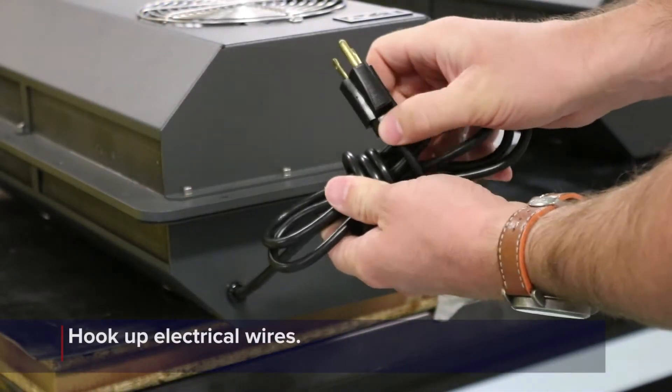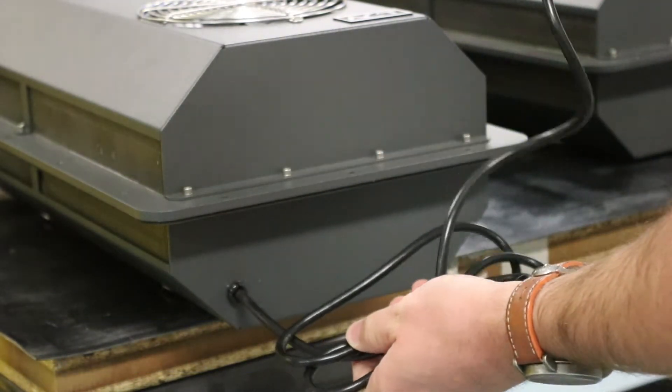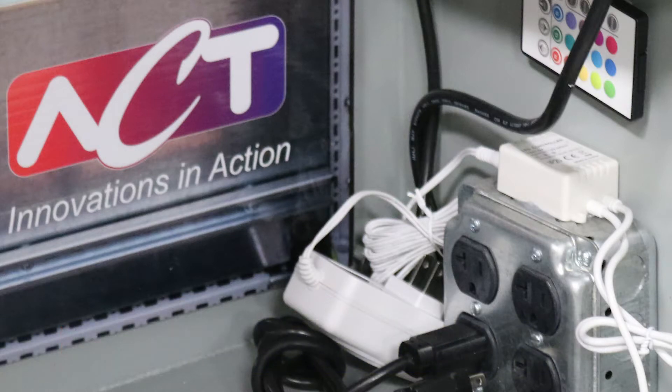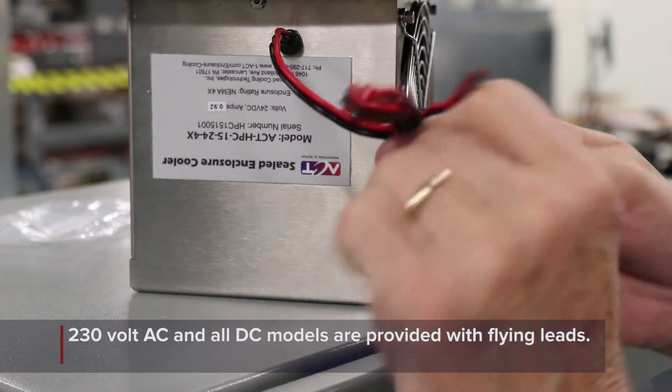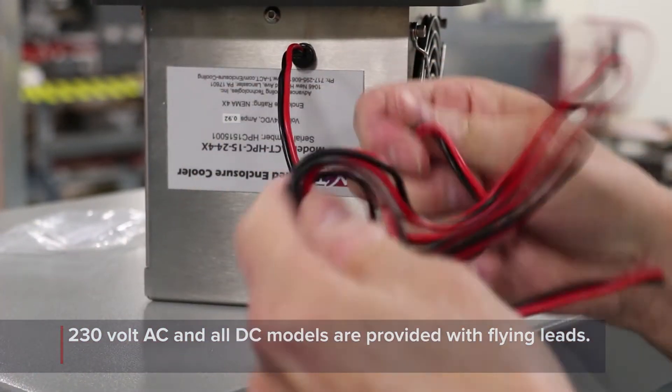The final installation step is to hook up the electrical wires that provide power to the fans on the heat sink cooler. 115 volt AC versions of the product use a three prong plug that can be plugged directly into a socket on the inside of the enclosure. 230 volt AC and all DC models are provided with flying leads that will need to be hardwired inside of the enclosure.